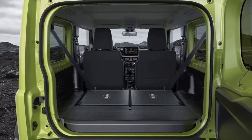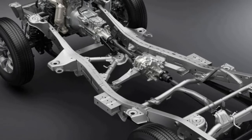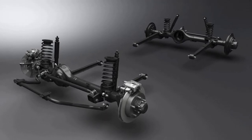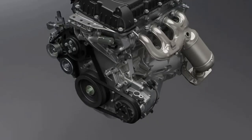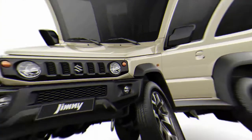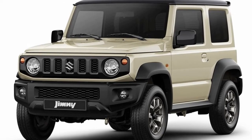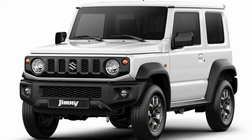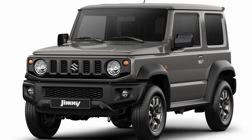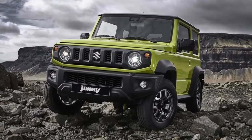When two wheels diagonal from each other lose traction, the Jimny's brake LSD traction control automatically brakes the slipping wheels to redistribute torque to the other side, allowing the vehicle to gain traction and escape slippery or uneven surfaces. The former 1.3-liter engine is replaced by a 1.5-liter engine in the all-new Jimny. It delivers stronger torque at all RPM ranges than its predecessor, with ample torque at low revolutions enhancing driving performance especially off-road. Despite the increased displacement, it has smaller overall dimensions and 15 percent reduced weight, contributing to enhanced fuel efficiency.